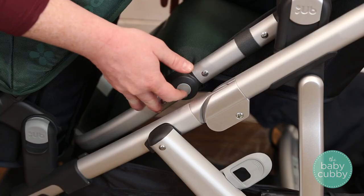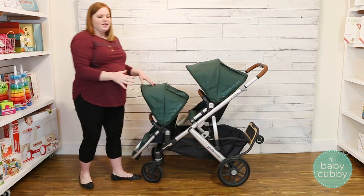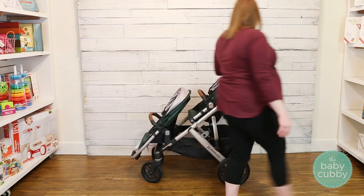Then we're going to fold this footrest of the toddler seat underneath the chair until it's all the way back. Close your canopies so they don't get in the way and get dirty. Now we're ready to fold it.